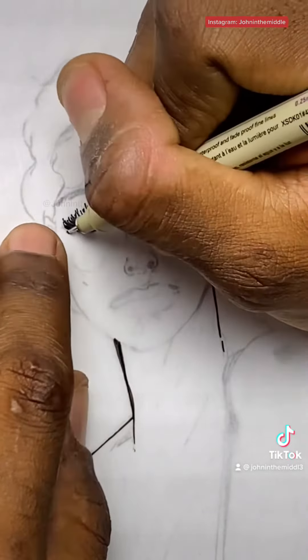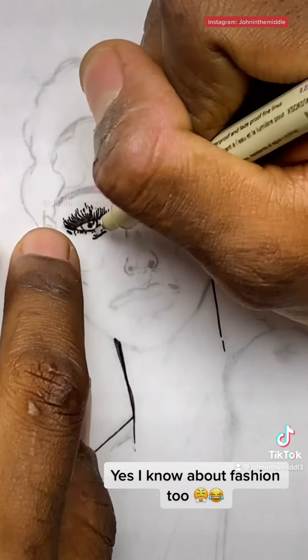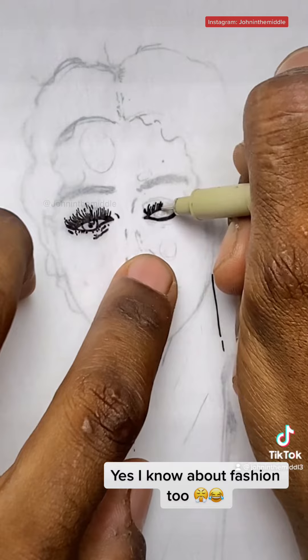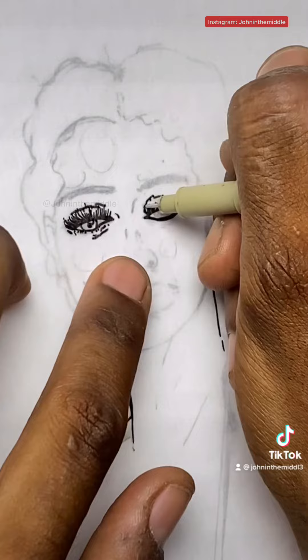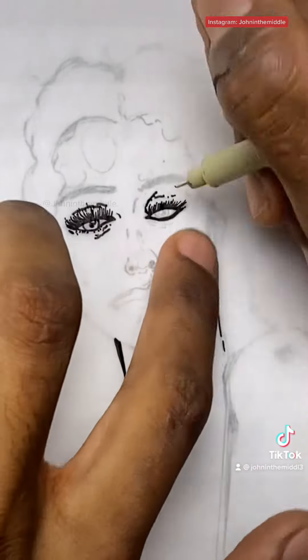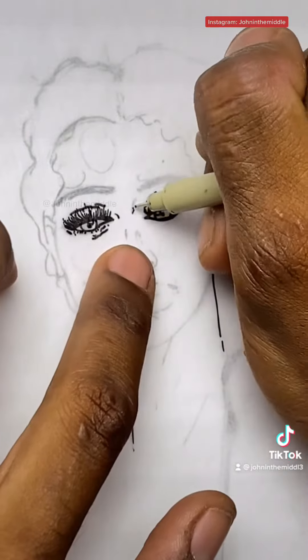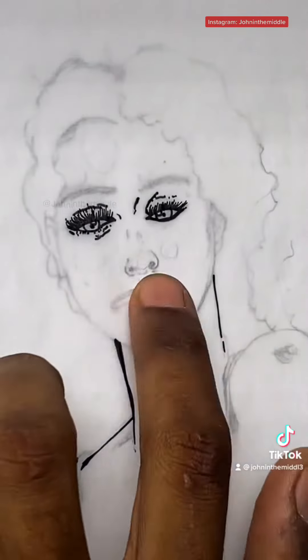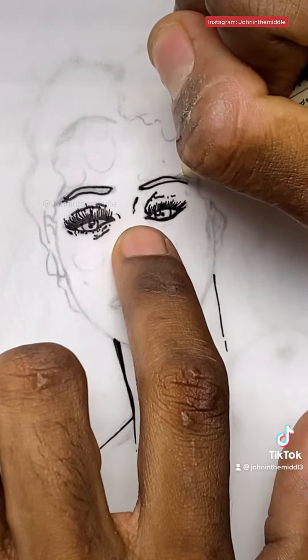I'm doing the eyes right now. Get the pupils. Get some bags under the eyes just to keep it human — nothing too crazy, nothing too disparaging. Get the shape of the eyes, add some lines to further establish the shape of the eyes. Do the eyebrows, give it some attitude.